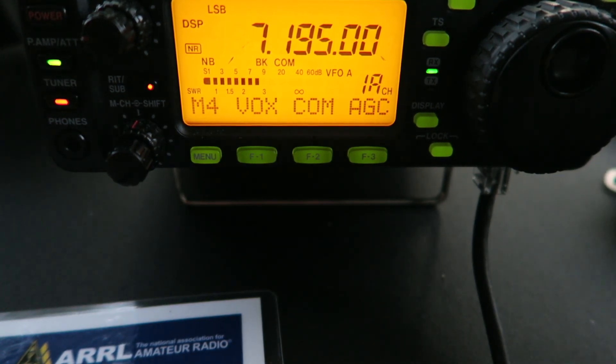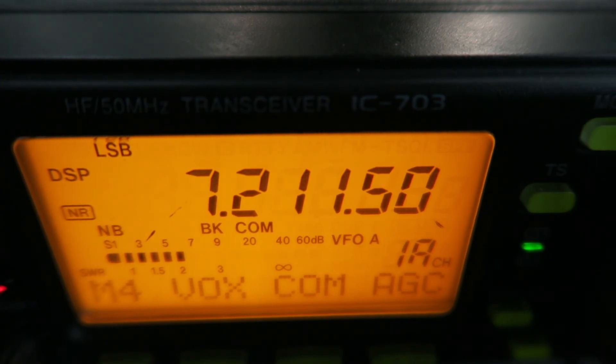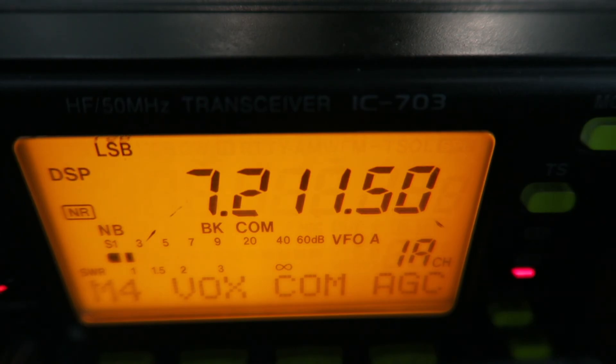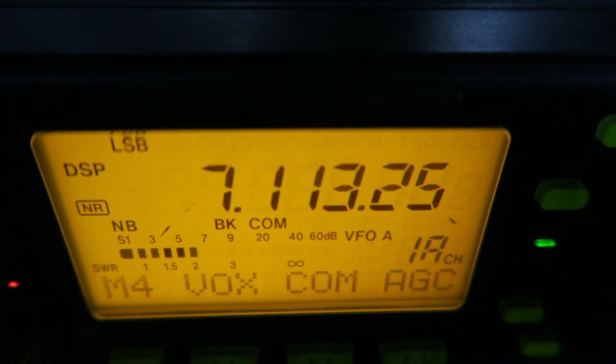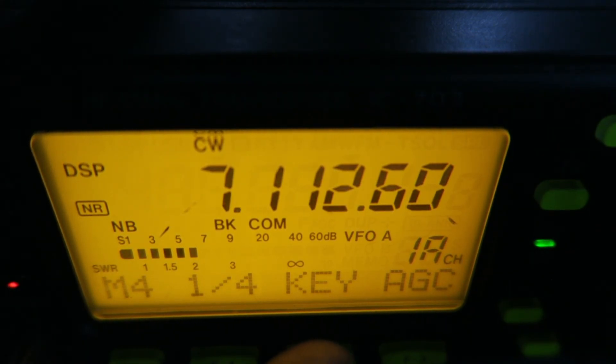I'm going to go ahead and try calling CQ on 40 meters just to see what I can get out there. I should have brought my MacBook out so I could have Mac Logger DX running. I might use the tuner just to help out a little bit. I'm also using my little kit paddle for CW. I sent out 'TEST' and then my call sign so people know I'm not calling CQ. I'll check the reverse beacon network in a few minutes once I take the antenna down.